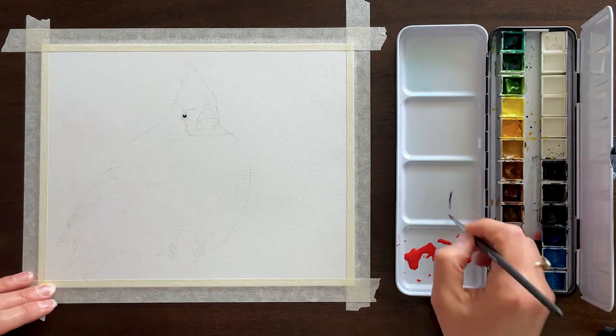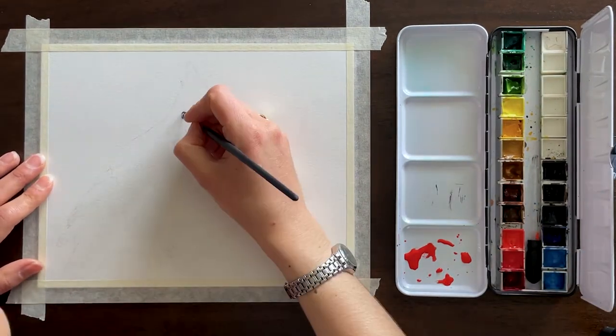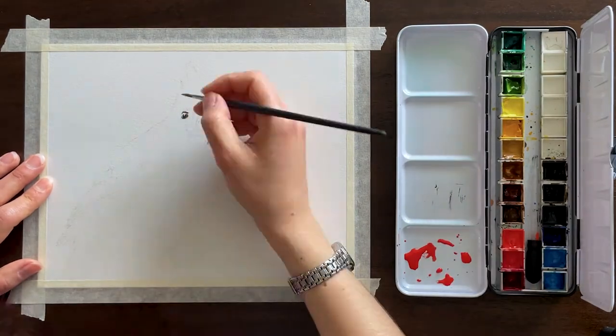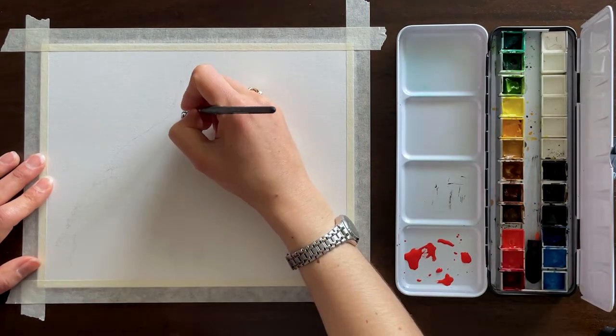For all of my paintings, I begin with a very light pencil sketch, except for my 10-minute paintings, which are just really quick and meant to be a fast exercise. I tend to not put an outline down and just dive in.